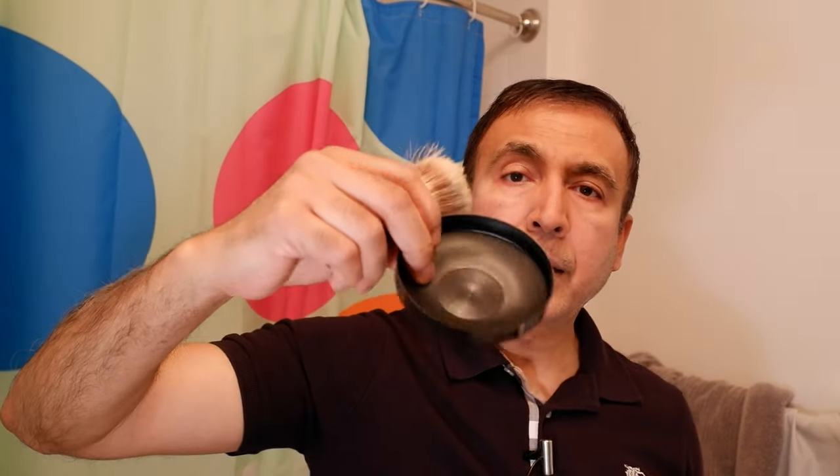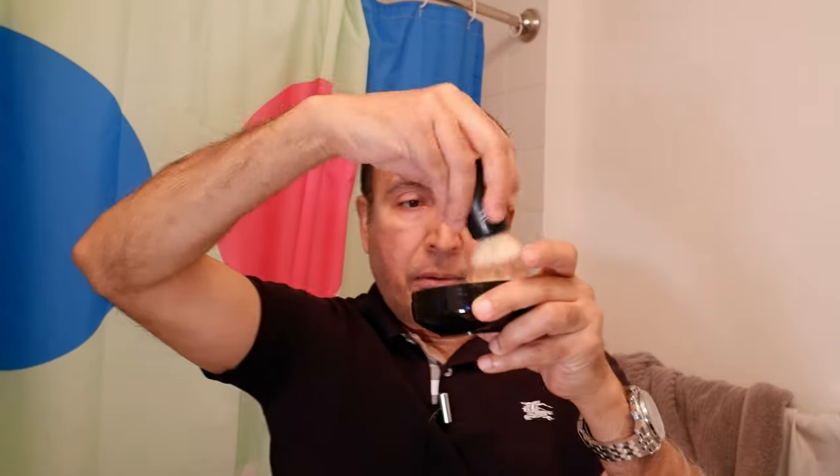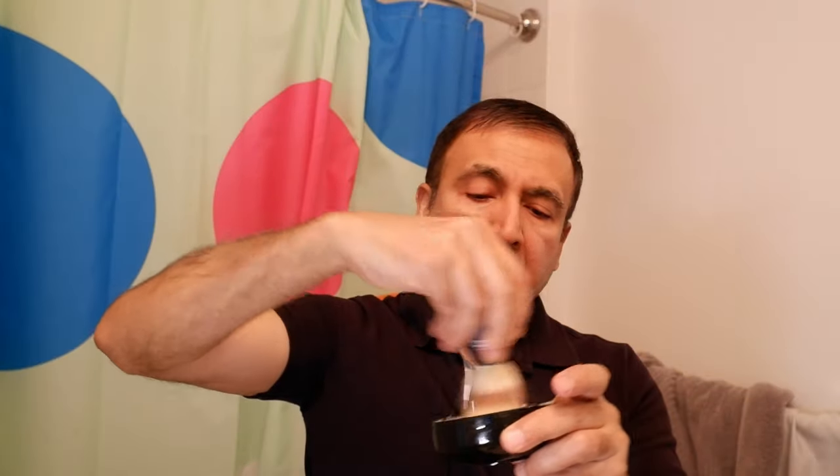I'm going to be using my Wilkinson Sword shaving brush, which I have right here. You can actually use this part to put water in here and lather the soap, or you can just use your tap. I'm going to take the brush with water and do it this way and we'll see how foamy or how much lather it can get. It seems to be doing very well. The smell is actually a vintage barber smell, so whenever you're using it, it's going to remind you of going to the barber. I'm going to add a little bit more water and leather this up.